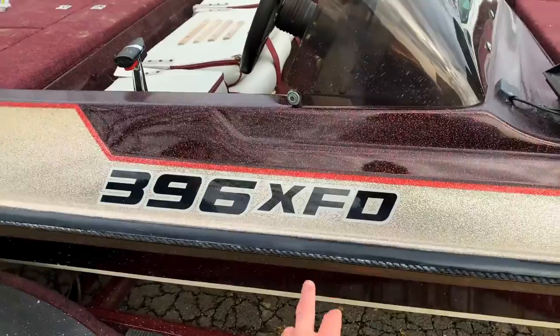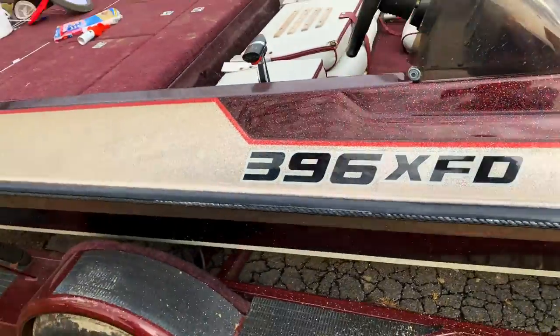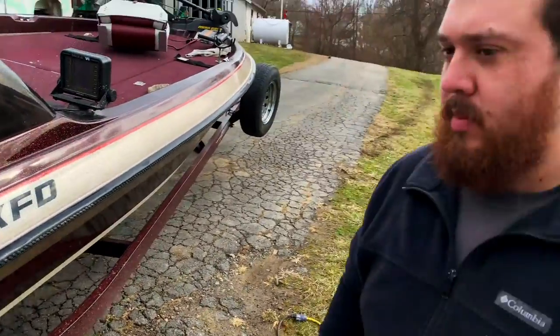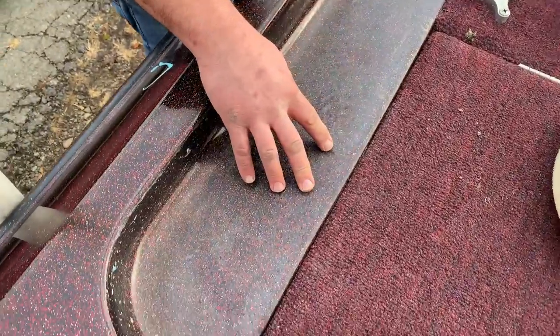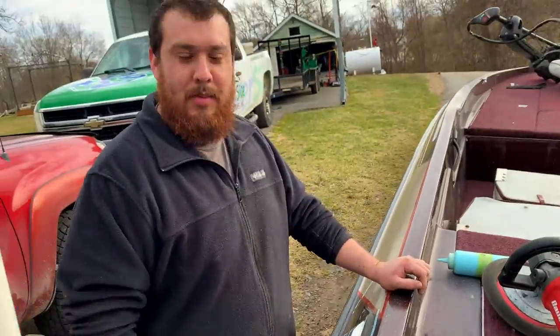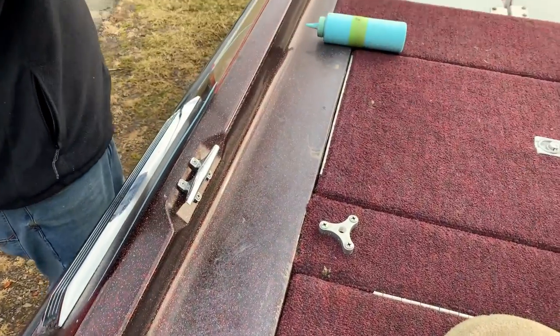Boys, look at this — look how shiny that is. You can see your reflection in it compared to this section over here. It's not very shiny compared to that. That looks good, buddy — that's what you want. This is when we first started; this is the finished product right here after we finished buffing with the gloss. Night and day difference, people. Yeah, that's crazy — looks good!